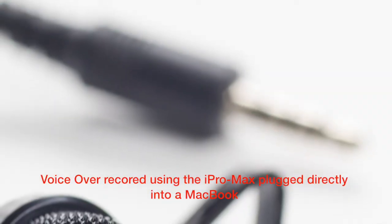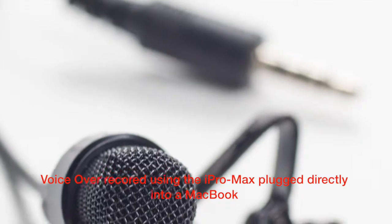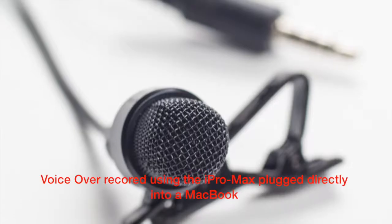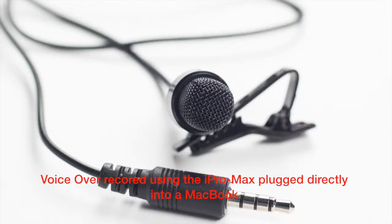It simply plugs directly into where your headset would be plugged in, using its 3.5mm stereo plug, and for those using Samsung or other Android operating smartphones, using the smart cable. I have used the iPro Max both with a smartphone and iPhone, as well as a MacBook.